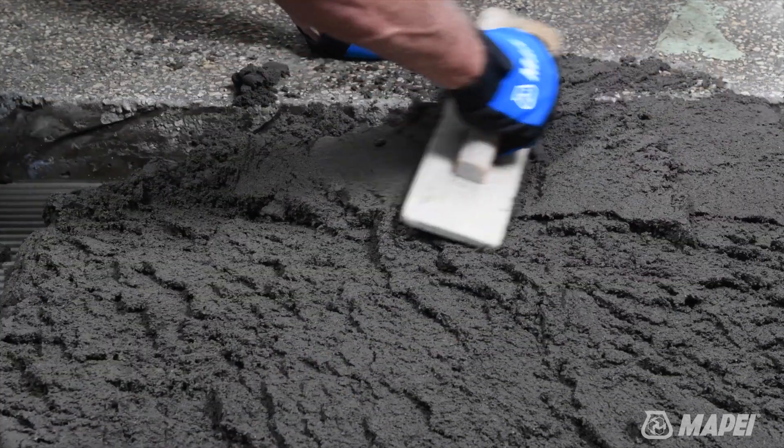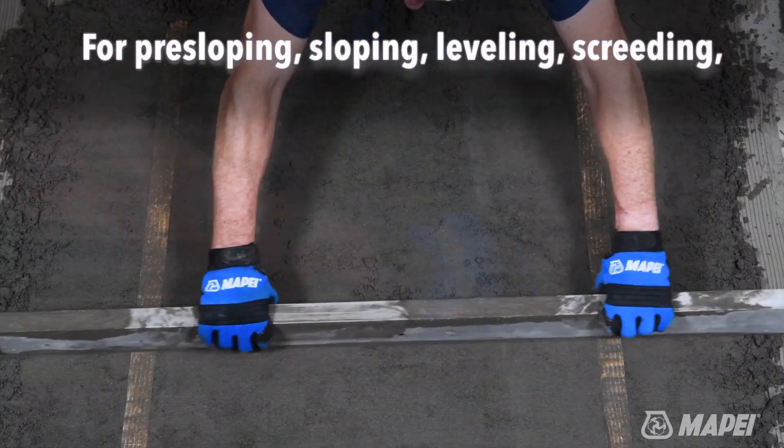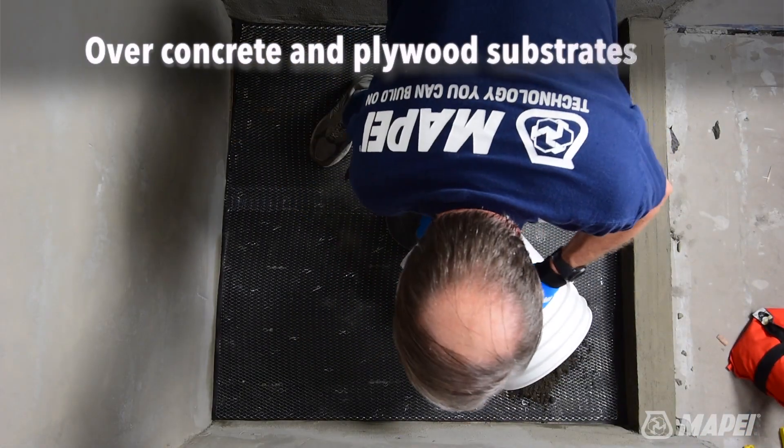It can be used for pre-sloping, sloping, leveling, screeding, ramping and trenching in interior or exterior environments over concrete and plywood substrates.